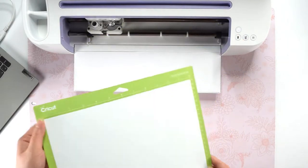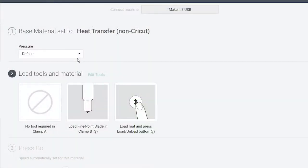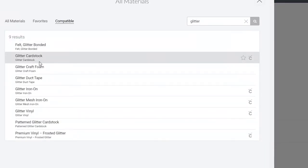Once the machine is done cutting, we can unload the mat and remove the vinyl. For the pumpkins and leaves, I'm using a glitter iron-on material, so I will change the material type for that mat to Glitter Iron-On.